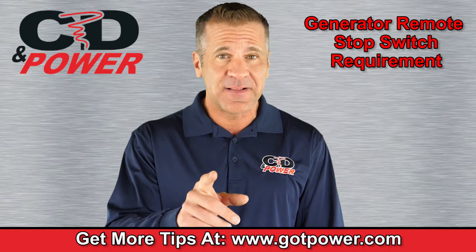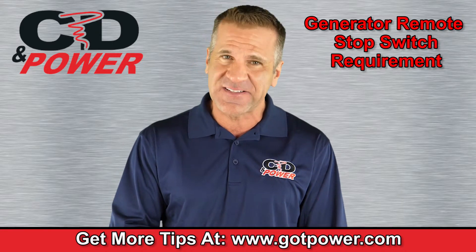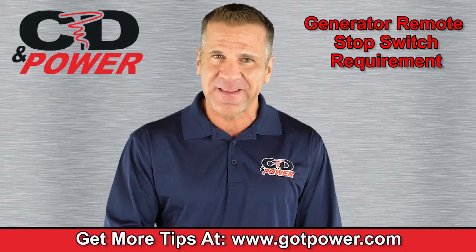Thank you for joining me today, and until we meet again, remember, at CD and Power, we're powering your success.